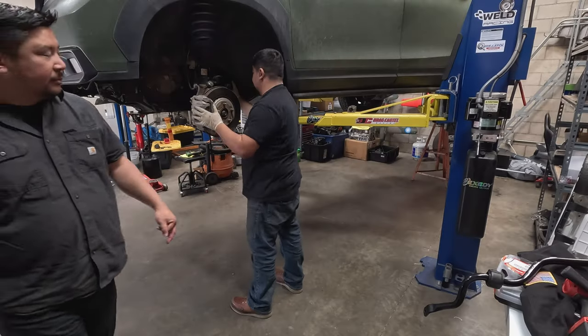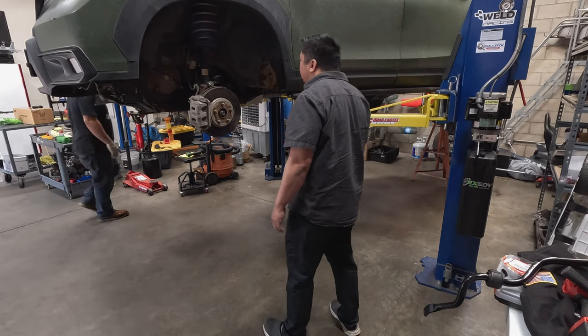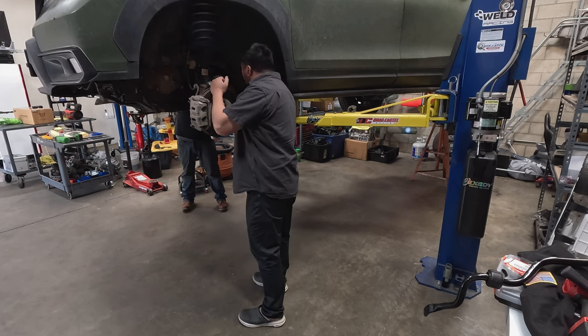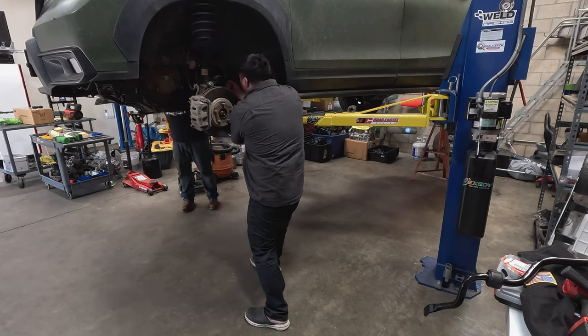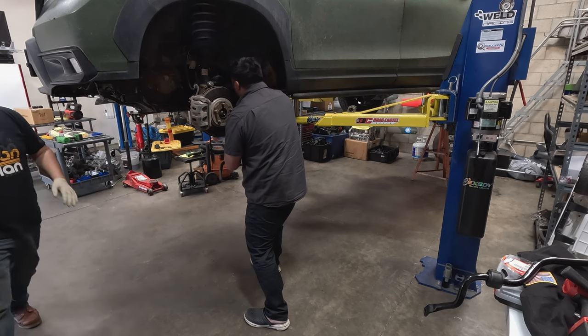I forgot which side I pulled it out from — whether it was the driver's side or the passenger's side. It looks like it would be easier from the driver's side. Yeah, see if you can just guide it out. It does come out easier on the driver's side.